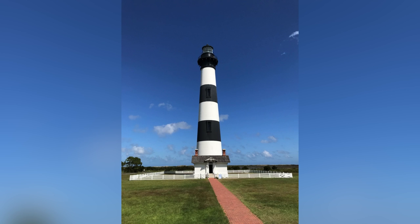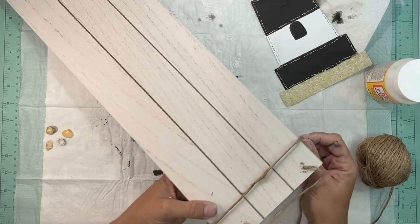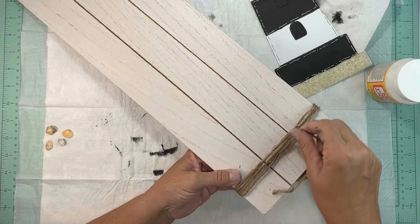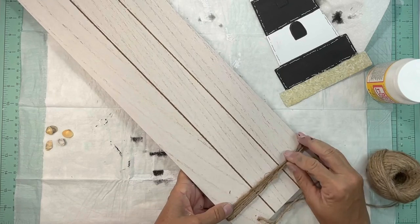Here's the picture I took of the Bodie Island Lighthouse. Next we're going to take the Crafter's Square wood plank hanger — the 24-inch one in white — and we're going to wrap some jute twine around the top part of it four times, then secure it in the back with some hot glue.